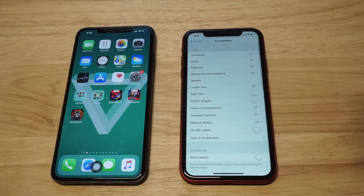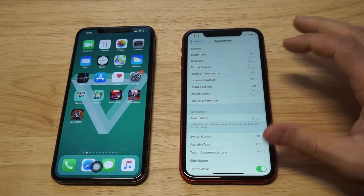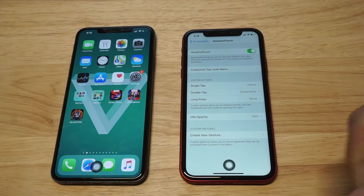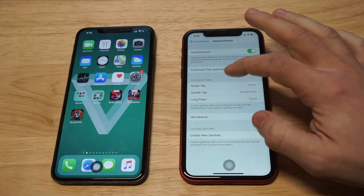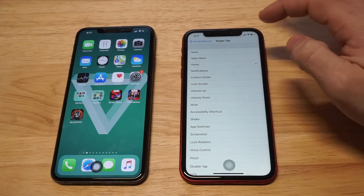As soon as we get in here, you need to scroll down a little bit more, and the feature that we need to turn on in here is called Assistive Touch. So tap it to on, but you're not gonna be done just yet. You're gonna see some different options here. You have a single tap option — make sure it's set to home, otherwise it won't work right.